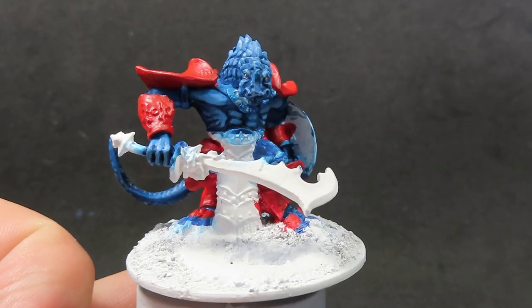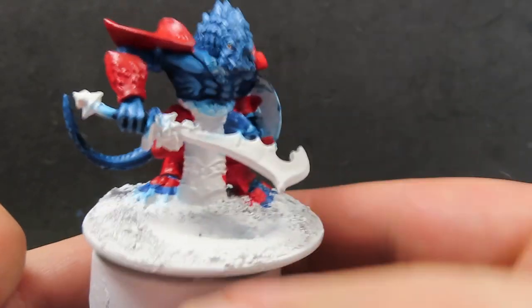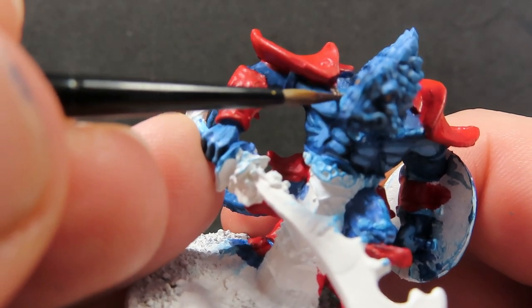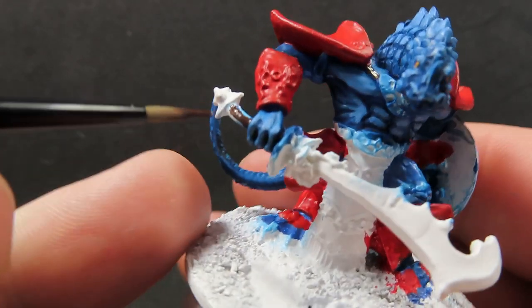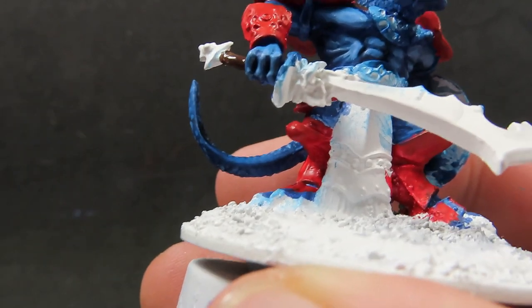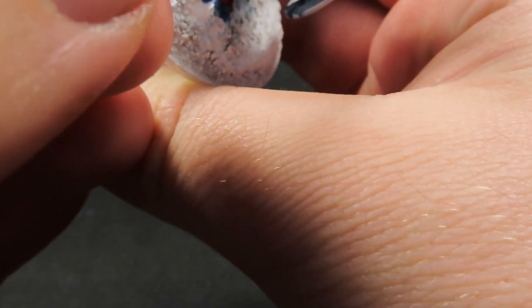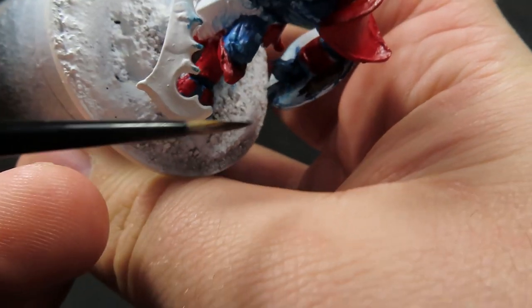With all his red armour complete, we're going to come in with some charred brown. We're going to use it to paint all of the leather straps he has on him — he only has a few just holding his armour together, so just be careful to look out for those. We also want to paint our sword handle as well in the same brown just to tie it all together. Just be a little bit careful as there are some straps just underneath his armpits there, and don't forget the inside of the shield too.